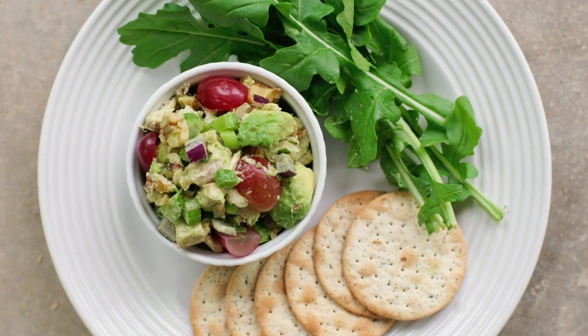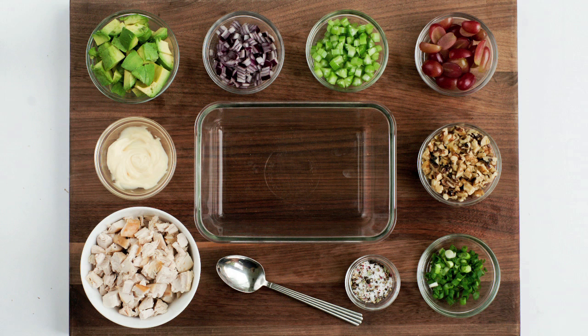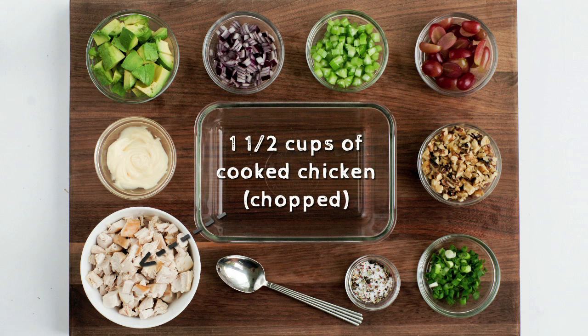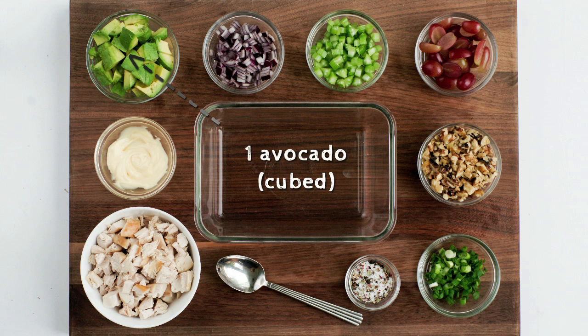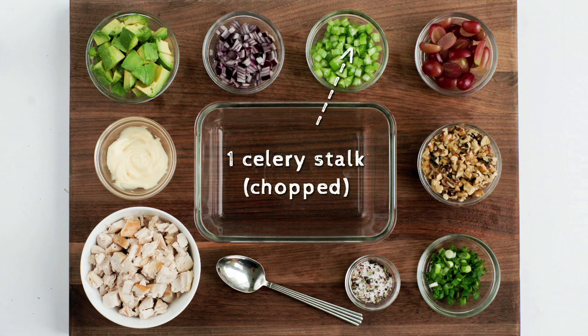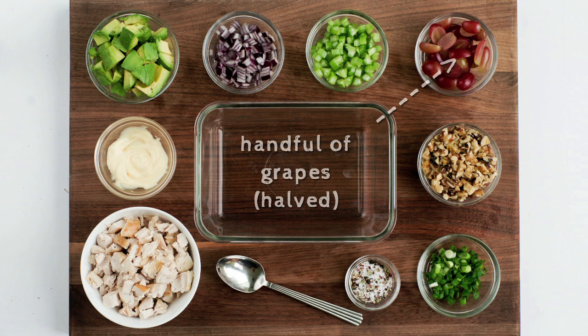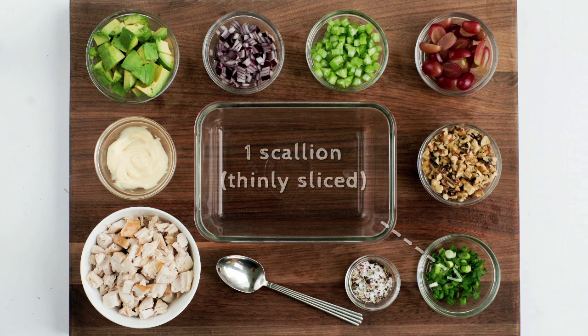This is one of the most baller ways to utilize any leftover chicken or turkey. For this chicken salad you will need 1½ cups of chopped cooked chicken, 1 spoonful of mayo, 1 avocado chopped, ¼ red onion small diced, 1 celery stalk chopped, 1 handful of grapes halved, and ½ cup of chopped walnuts.